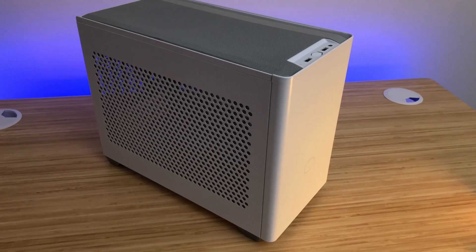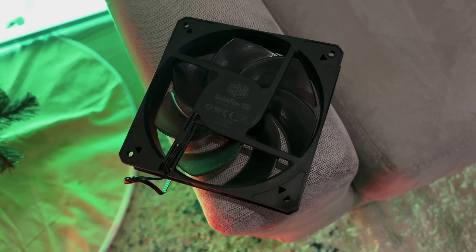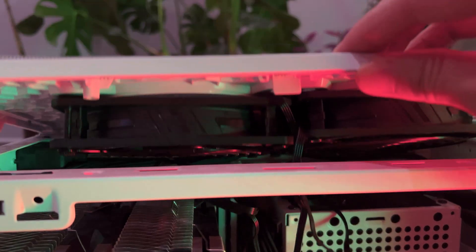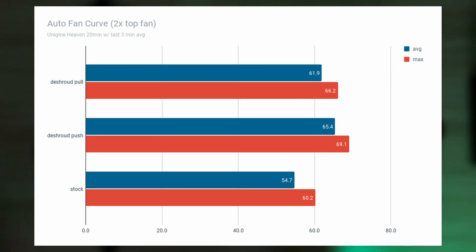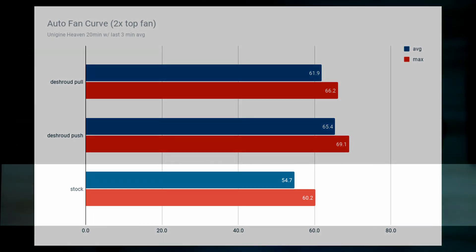"Dude, you're recycling hot air though." Okay, I'm sorry — I'm a Californian and I'm green conscious, what can I say. Let's add some of those sickle flow fans that came with the case and take a look at temperatures. Wait a minute — this can't be right. The stock fans are still outperforming the push and pull orientation with six and nine degrees respectively when looking at max temperatures.